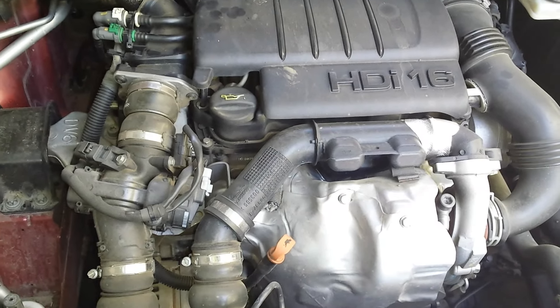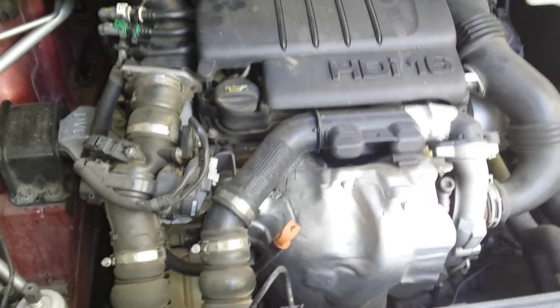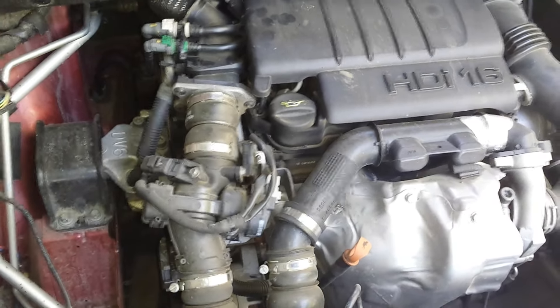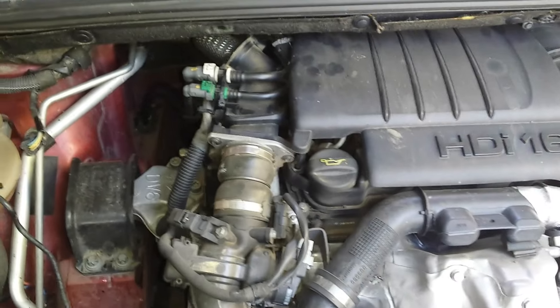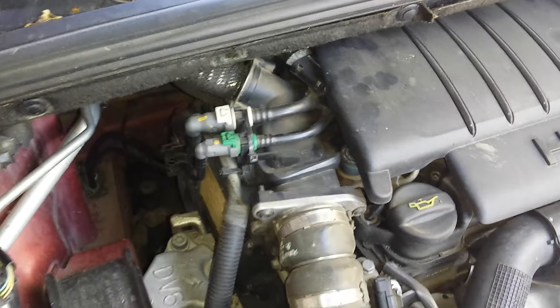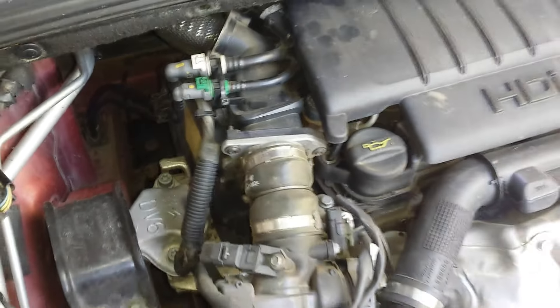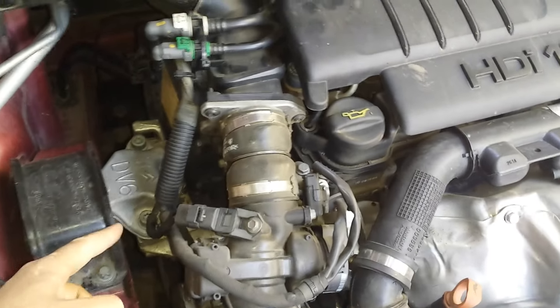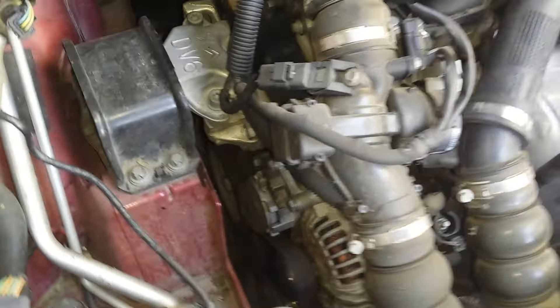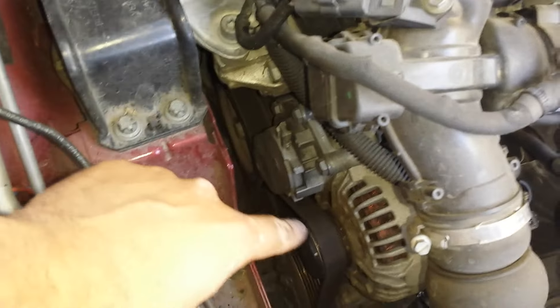Hello my friends, a subscriber asked me where the crankshaft position sensor is located. I will try to show you the location of that sensor. We will look on the left engine side — the same side as the accessories belt.